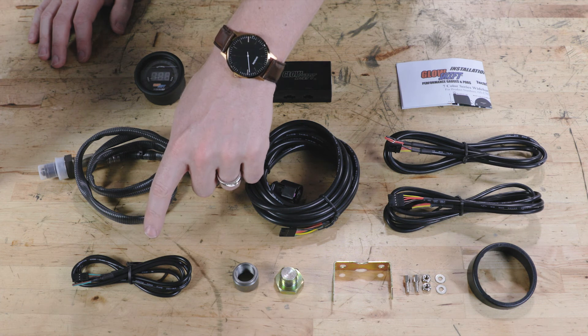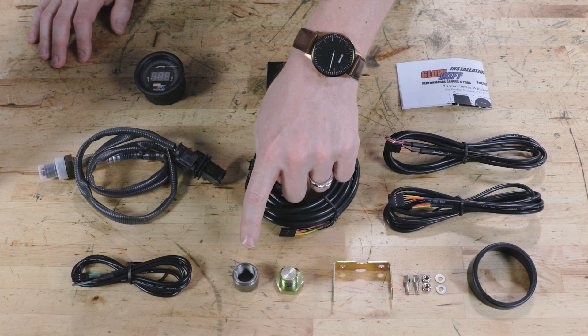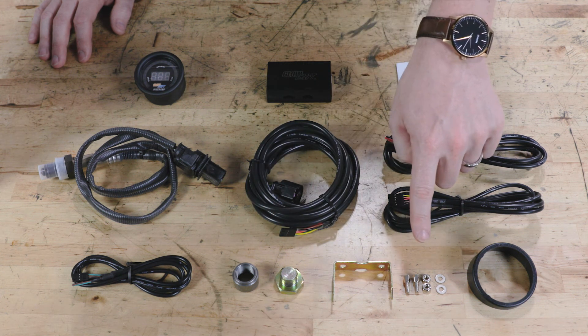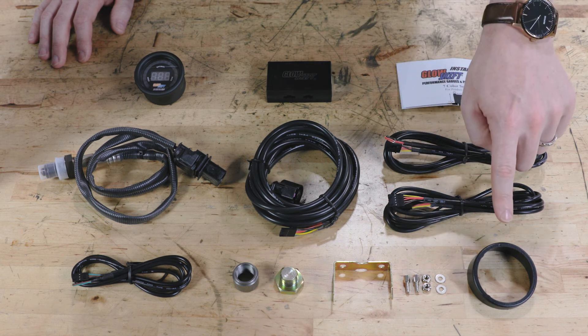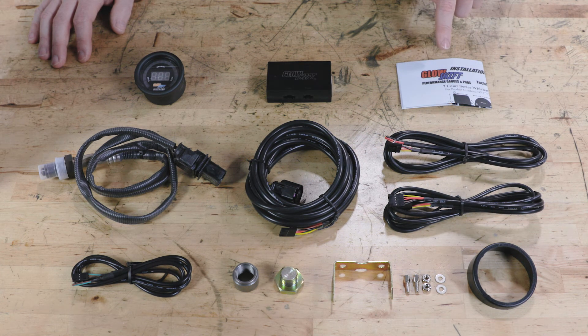You'll also find a 3-foot data logging output harness, a mild steel welded bung, a bung plug, mounting bracket and hardware, a gauge visor for sun glare, and full color installation instructions.